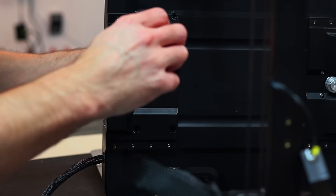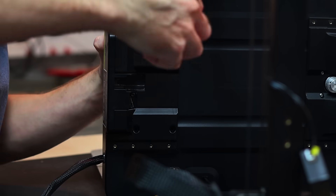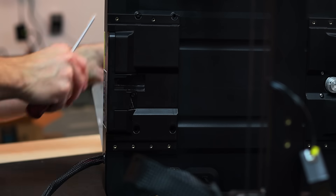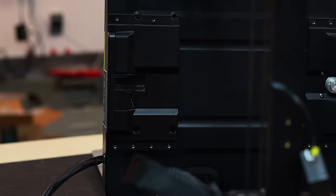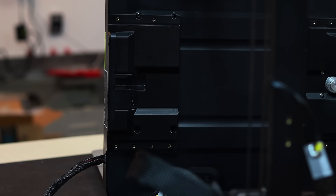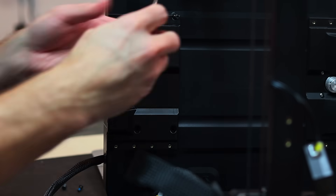The original screws for the back were M4 by 18 millimeters, and instead we need to use M4 by 20 millimeters. We can't use anything longer than 20 millimeters because we're going into the power supply, and if they're too long they're going to go through and damage it.